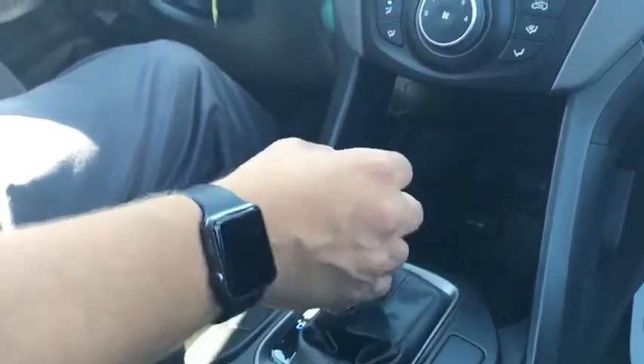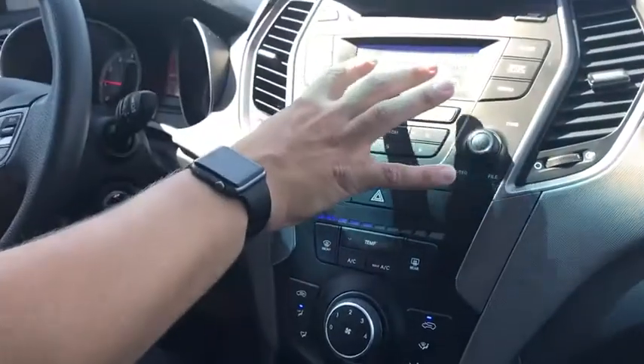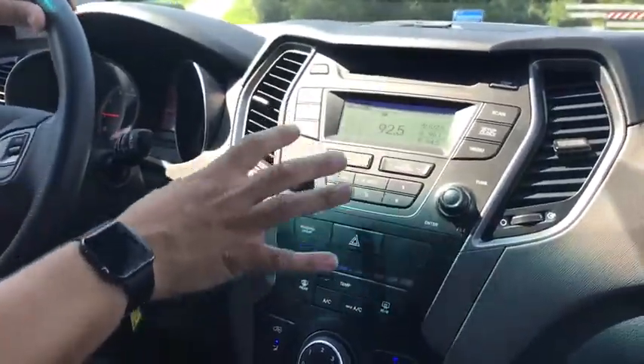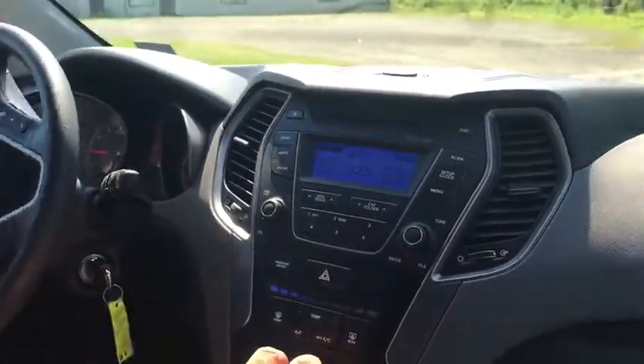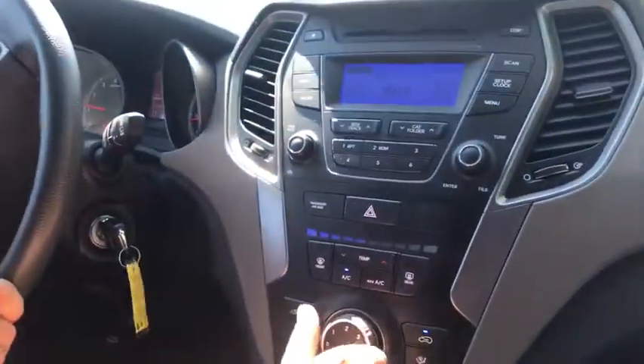Sport shifting — that's really, really cool. You've got a nice radio system audio interface up here with Sirius XM, AM, FM. It's getting a little warm in here; we need to turn that AC up because the AC works phenomenal.